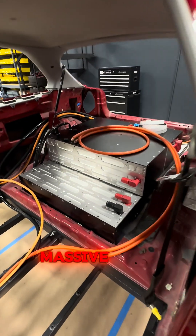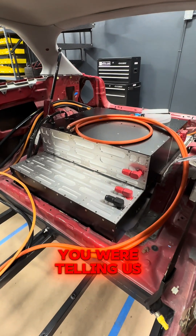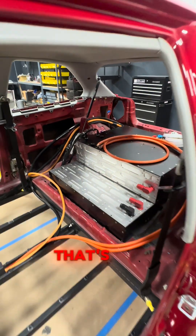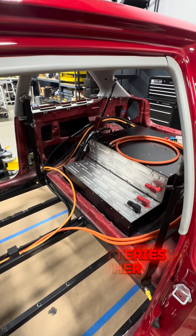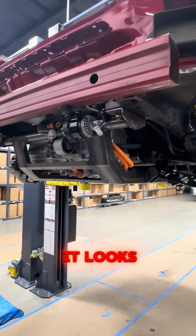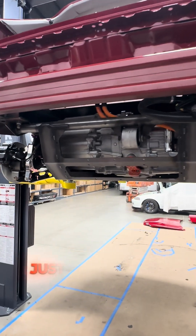So this is the massive Tesla drive unit you were telling us about. You have batteries here, and then underneath those batteries is another Tesla drive unit. It looks pretty similar to the one in the front, but it's just mounted in the back, and it's driving the rear wheels.